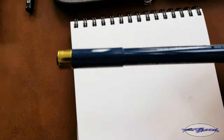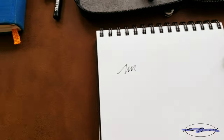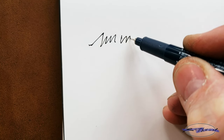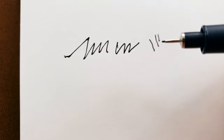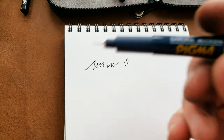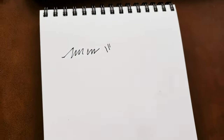Another brand — Sakura, made in Japan. This is a Micron Pigma 01. Being an 01 it's a really fine tip compared to that 0.5. It doesn't look that much finer on camera, but trust me it is — you can just see the tip there. Another really good pen, doesn't dry out, lasts a long time. You get a good bang for your buck.